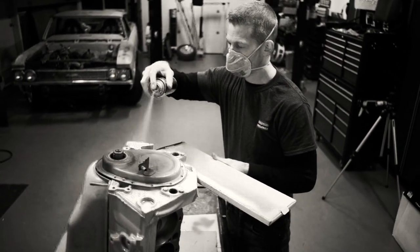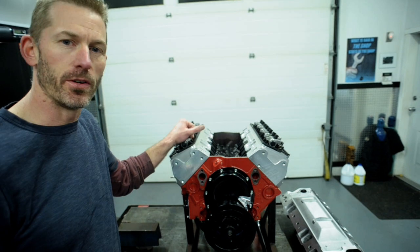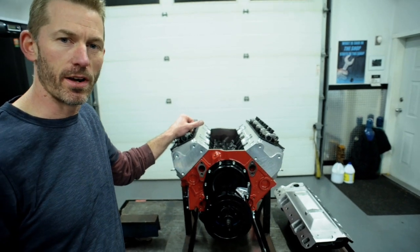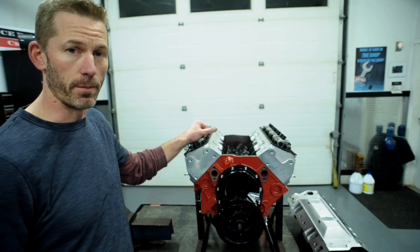Hey, it's Stephen at CU Performance again. We're back on the 329 again today. On the last video we talked about the bore and stroke combination and how we made the 283 crankshaft fit in this 400 bowtie block.